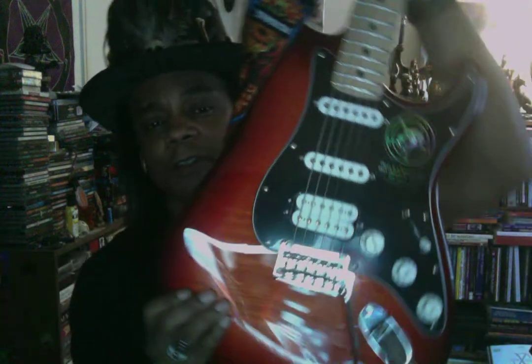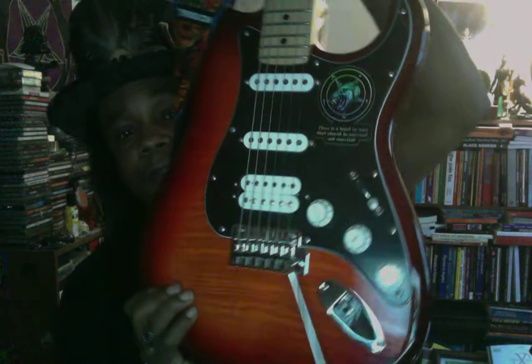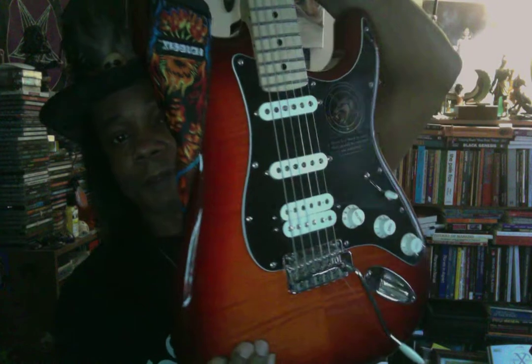The finish on this guitar — I actually paid an extra $100 for this finish. They had a guitar just like this for $100 less, and I think even the sound of this guitar sounded better than the other guitar that was pretty much the same but had a different finish. This is what they call a tobacco finish, and it is really cool.